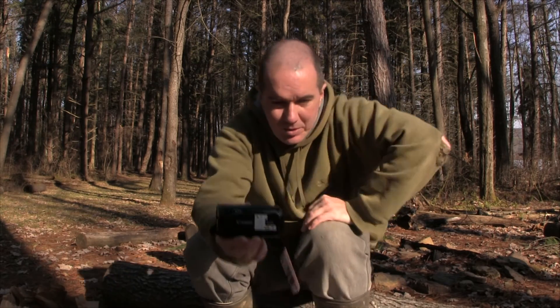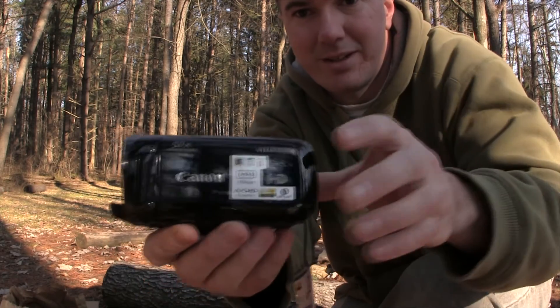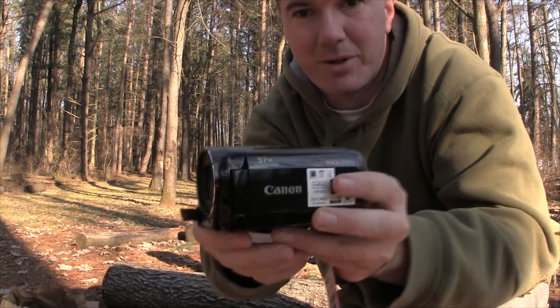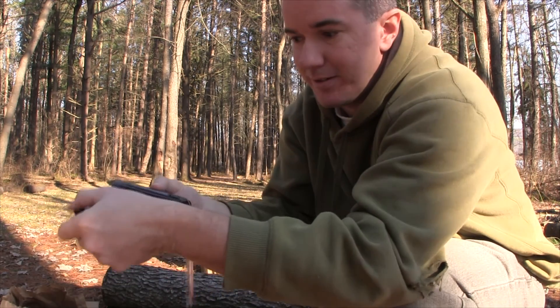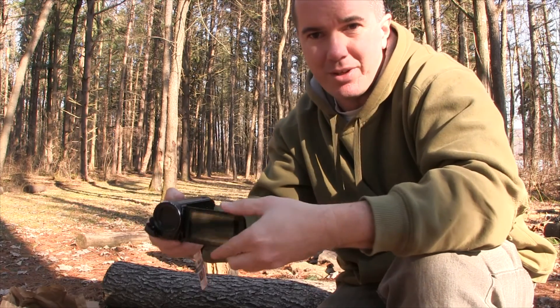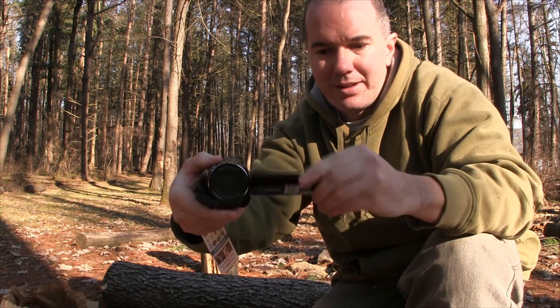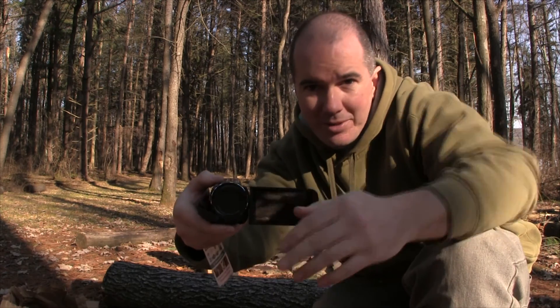Thanks for watching this unboxing video of the Canon camera. Let me put this closer so you can see how big this camera is — you can see the size of my hand here. The camera is very small and nice. You have your flip-out screen here, you can twist it all the way around and show it on the side. One feature I love is how I use it while filming — I flip it around so I can watch myself and make sure I'm in frame.